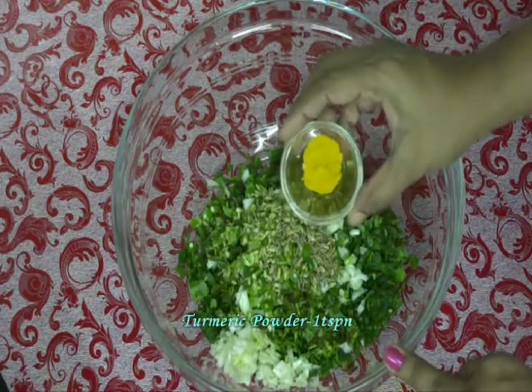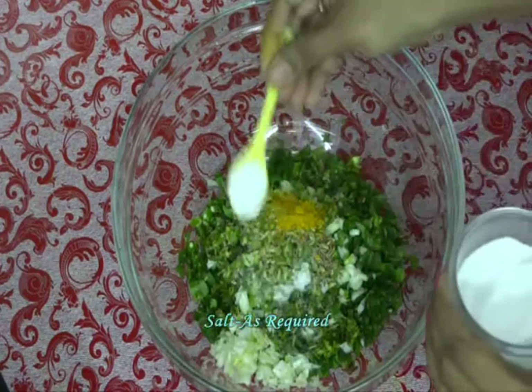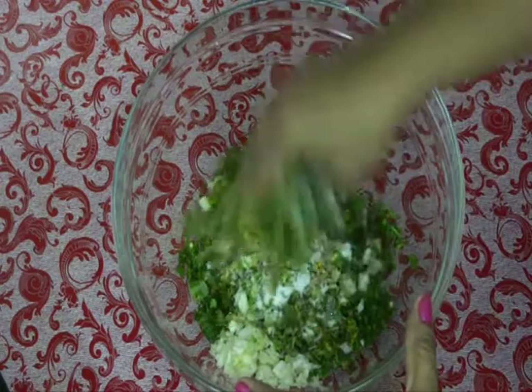Add 1 tsp of turmeric and salt as per taste. Mix all these ingredients together.